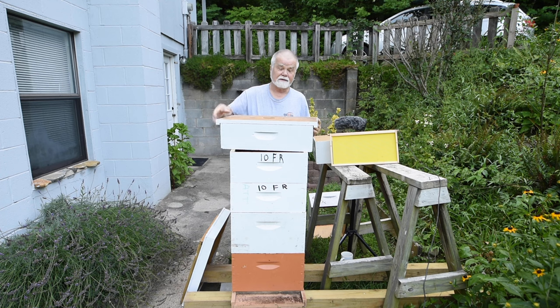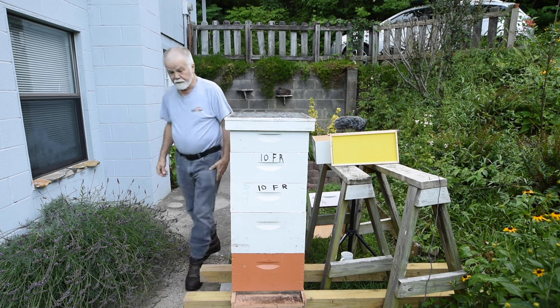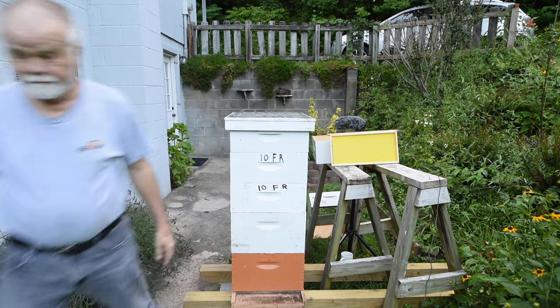That's pretty much it for the Langstroth hive today. Of course you would have to have bees in it! If you found this video helpful, I hope you'll push three little buttons: the subscribe button, the thumbs up button, and the little bell — that way you'll be notified when a new video comes out. I sure appreciate it, and if you do all that you'll encourage me to make more videos. Thank you very much, have a good day.